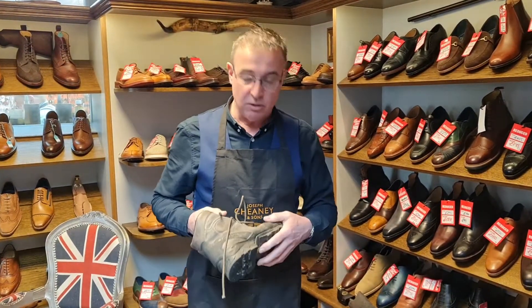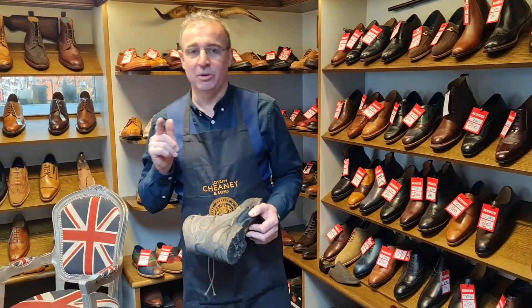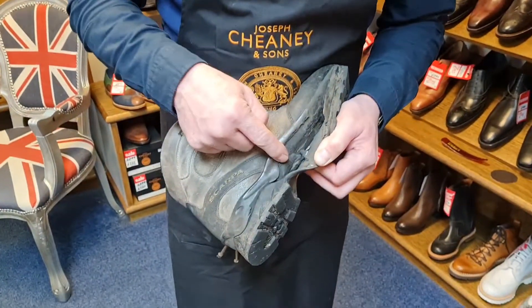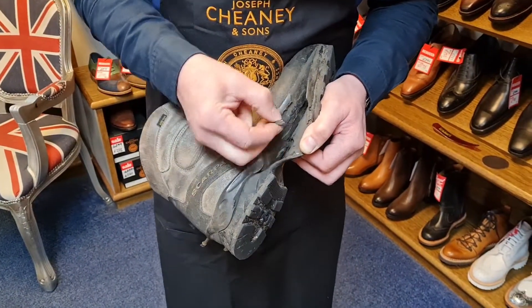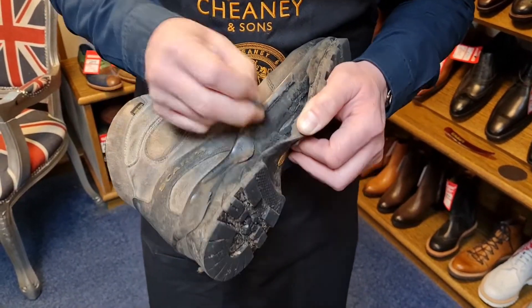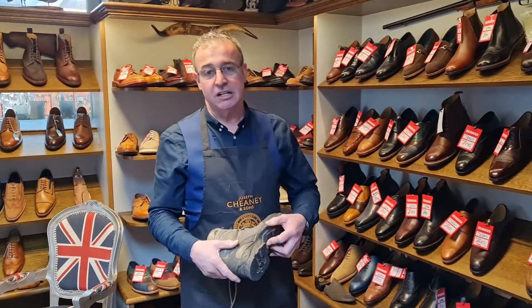Our customers come back to us and ask — will Evo-Stick help? Well, no, it probably won't. The problem is when you stick to this, the surface that you're sticking to just breaks up and pulls off. So in this case, Evo-Stick wouldn't help.